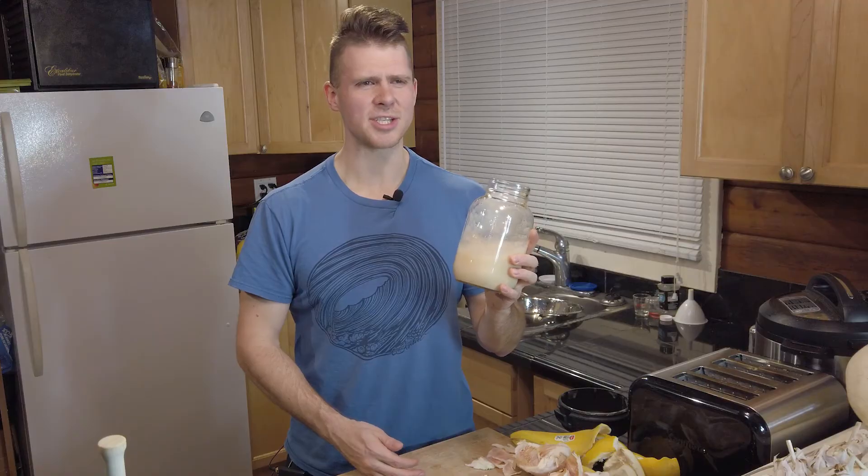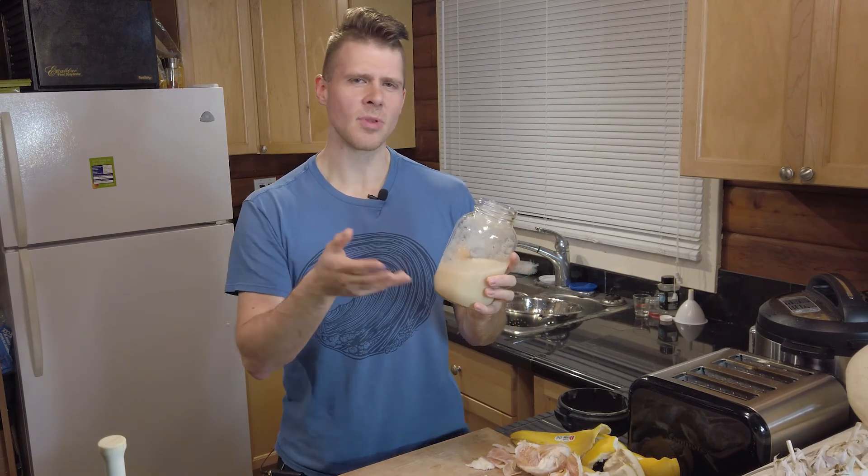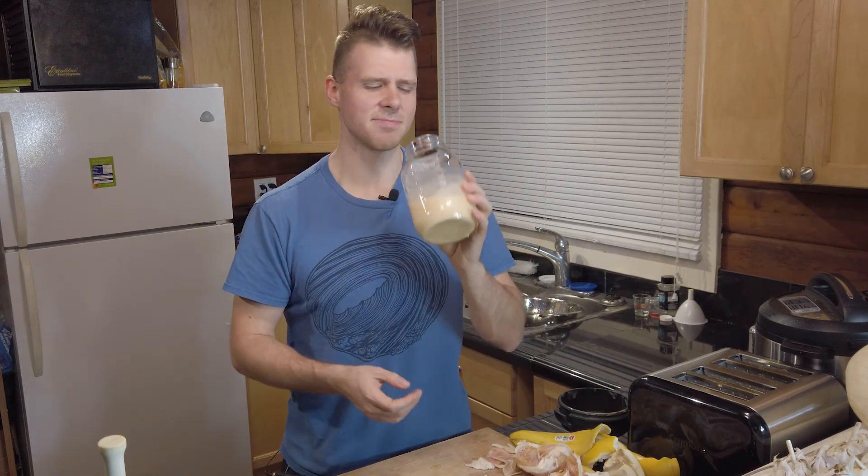Mmm, that's good! It's just creamy — you've got the sourness from the pomelo, creaminess, and then the vanilla. The banana really brings a stability to the smoothie. Try it out if you want something a little more unusual than a typical banana mango smoothie. Until the next one guys, have a great day!